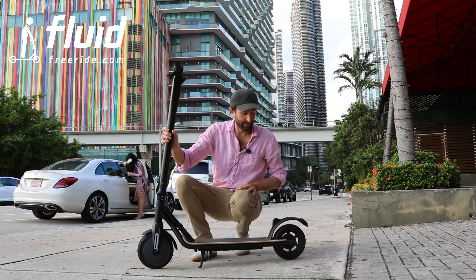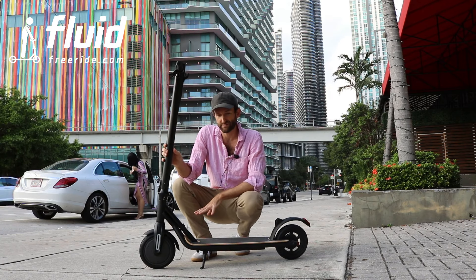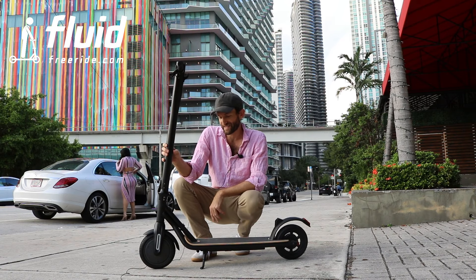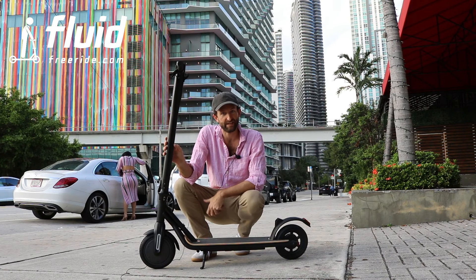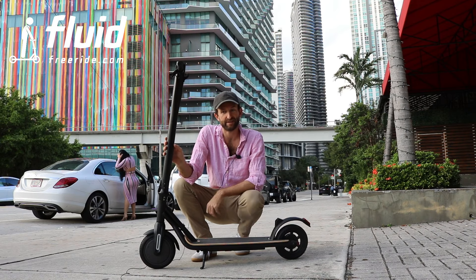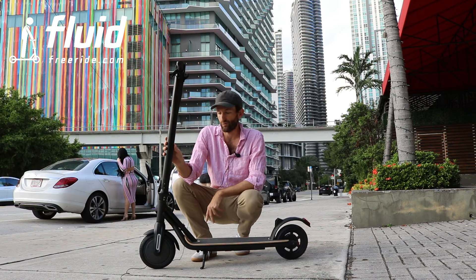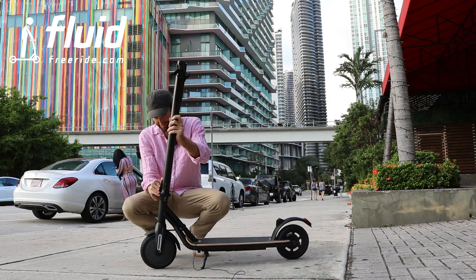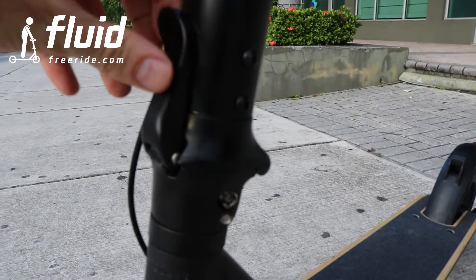Obviously it has a kickstand, as you can see. It's foldable and it's pretty lightweight. In total, the weight of this one is going to be 27, 28 pounds, so it's portable enough to still carry around in your hand, carry up the stairs to your office, take it on a train, store it away at home. And I'm going to show you how to fold it up.